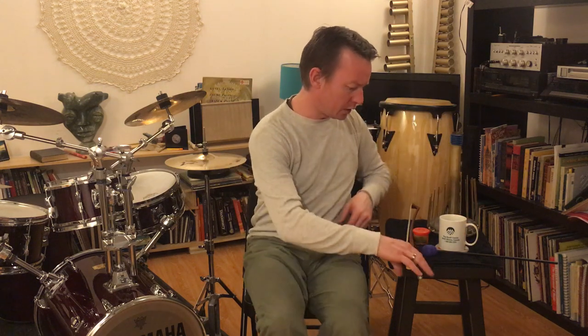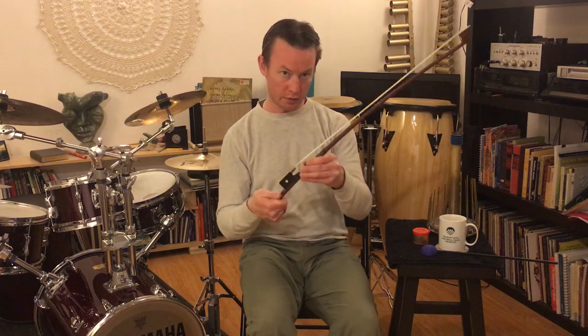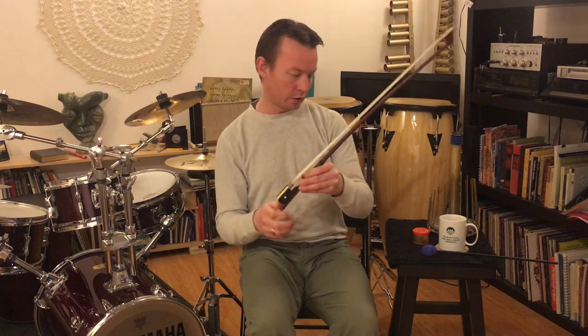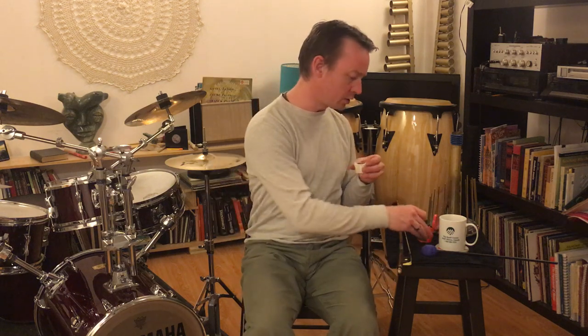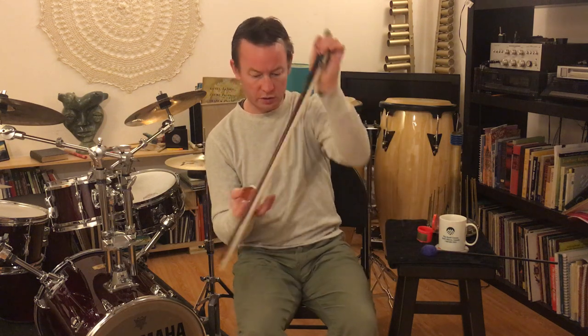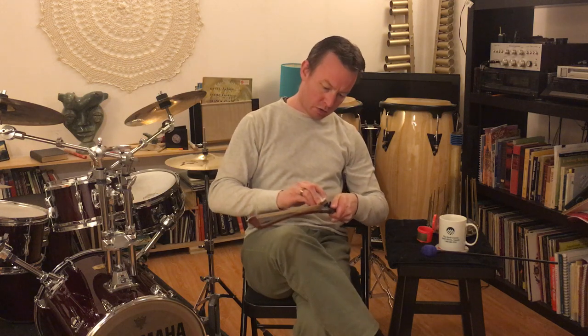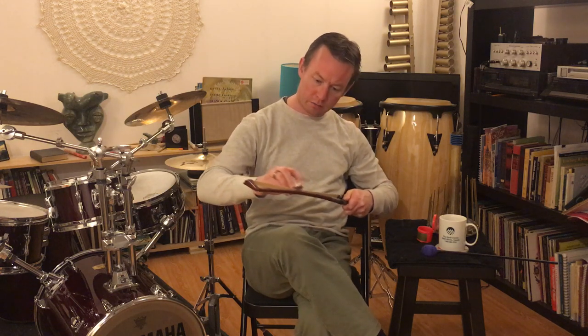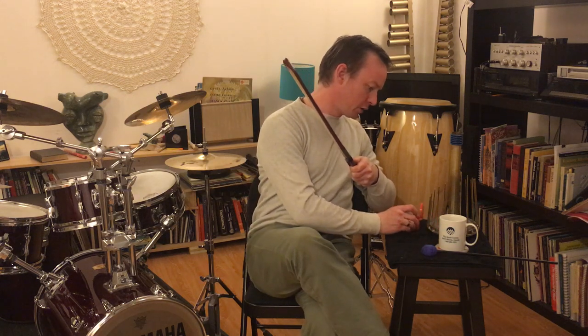First we're going to talk about striking it and bowing it. For this you'll need a bow — I'm going to use a bass bow and I'm just going to tighten it up. You'll probably need some rosin as well, so I've got some rosin here. It's not the greatest rosin, but I'm using what's at my disposal. You can breathe on it a little bit and then just rub it down the hair of the bow. And there you have it — now our bow is ready to go.